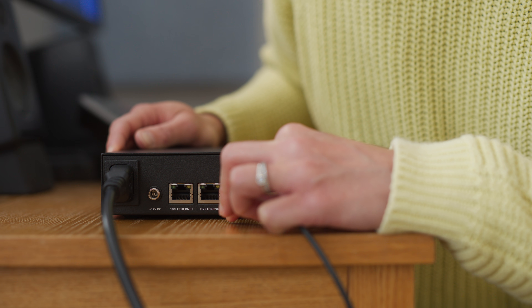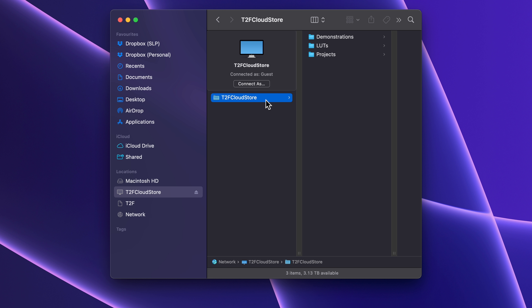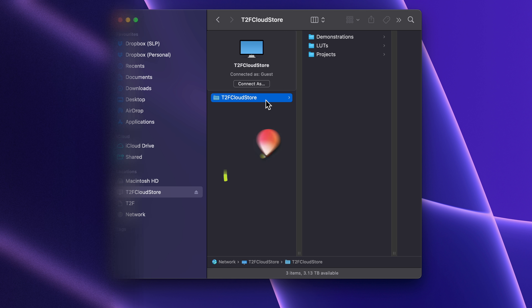I'll start with USB-C. Once connected, it appears as a location in Finder, or if you're on Windows, it will show up in Network. And just like that, it's ready for you to start working.